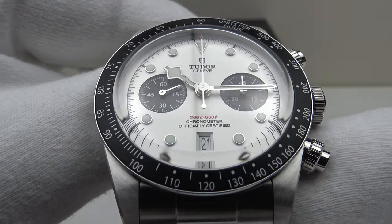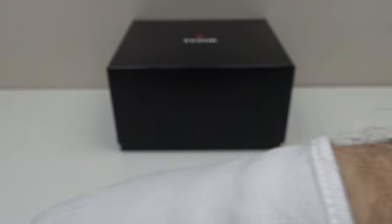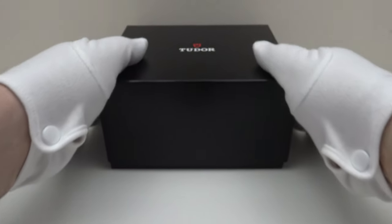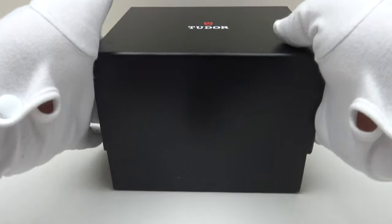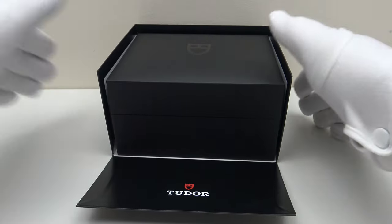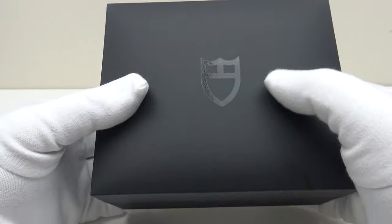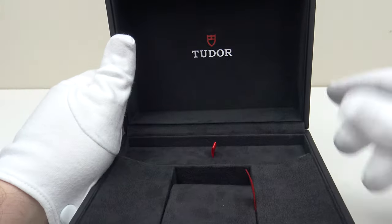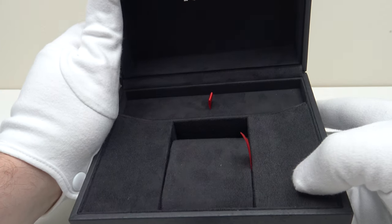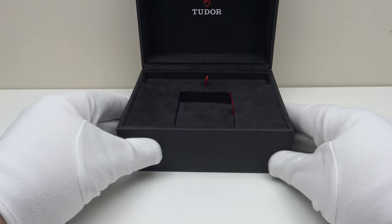Let's look at the box that the watch comes in and then I'll talk you through the other items one gets with the piece. The Tudor Black Bay Chronograph comes in this matte black outer cardboard box. One removes the lid and pulls down the flap, and inside is the watch box itself. Very similar presentation to Rolex — the box is very aesthetically pleasing in matte black and the interior is nicely fully upholstered in a velour fabric to a high standard.